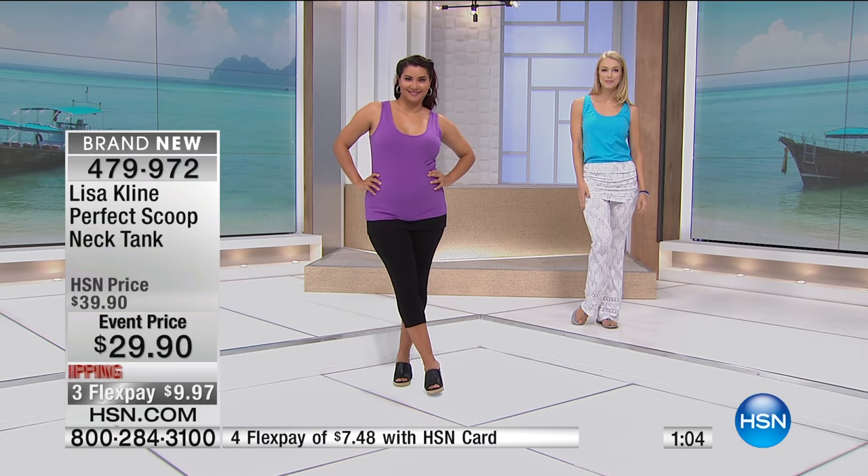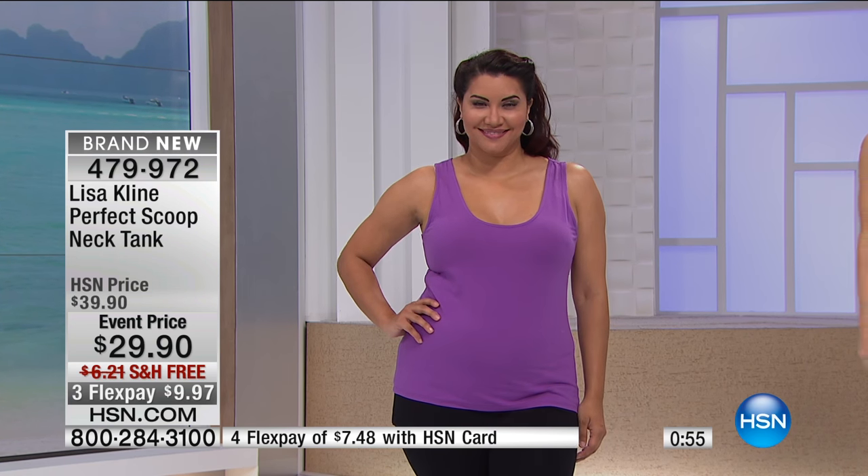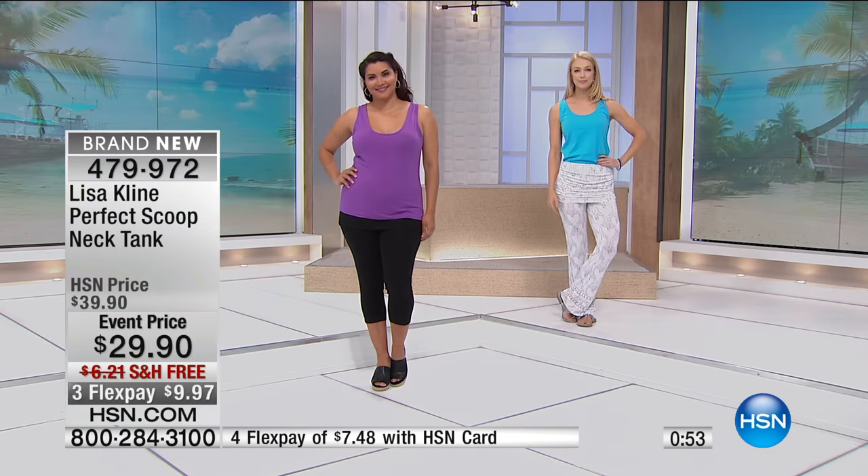The neckline is perfect. You can see a little cleavage and it's not too low, not too high. It lends itself to putting on an amazing necklace. It's just a good basic tank top — a designer tank top. It's got your name on it.